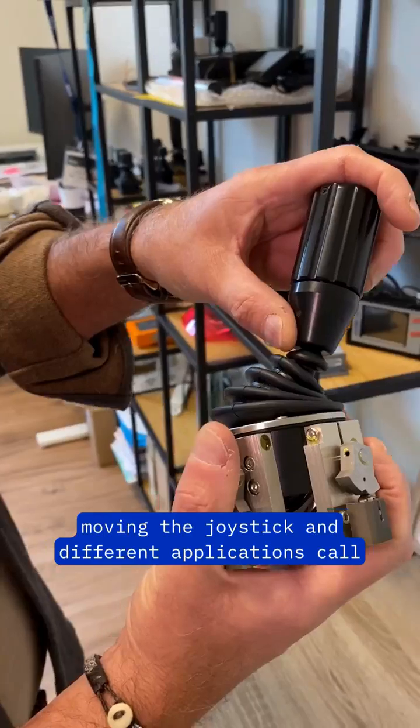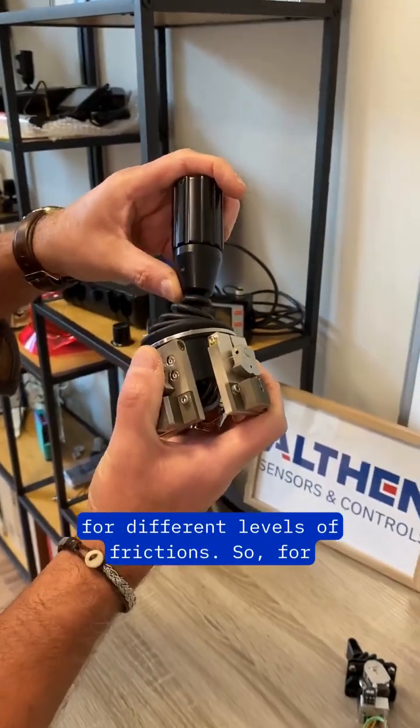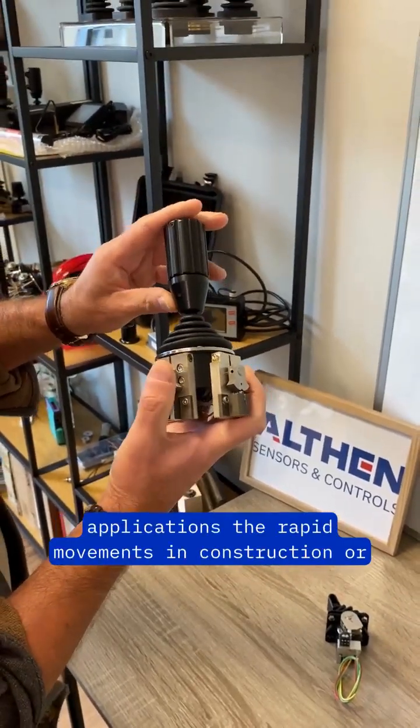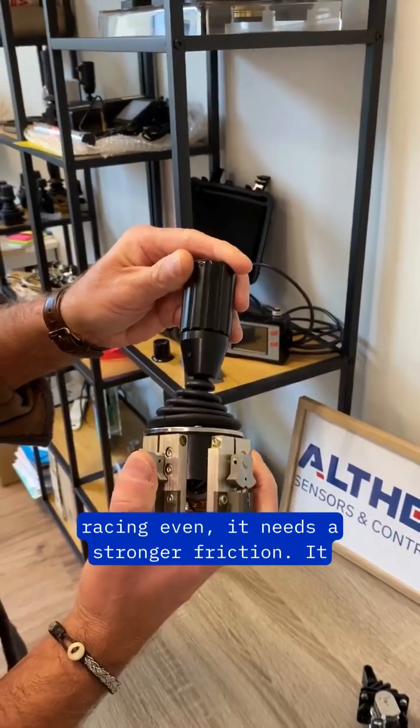For precision tasks, softer friction lets you glide smoothly. But for more intense applications — rapid movements in construction or even racing — a stronger friction is needed. It gives overall control and feedback, ensuring you can react quickly without losing grip.